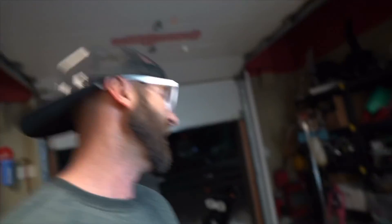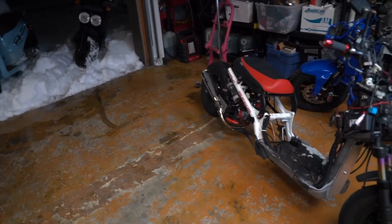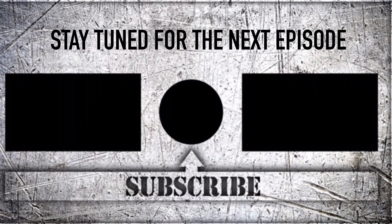Holy crap, off cam — look at this burnout! Throttle stuck. ECU fell into the throttle cable. Scared the hell out of me. At least we know the throttle response is there!